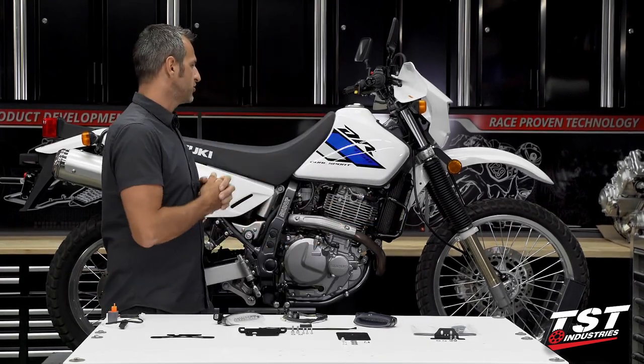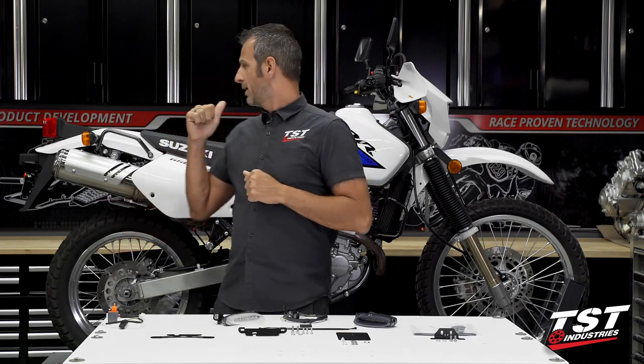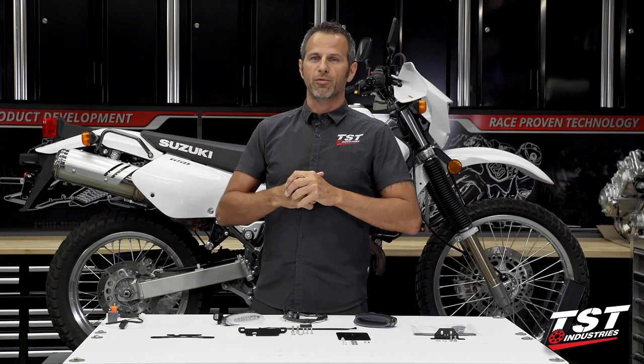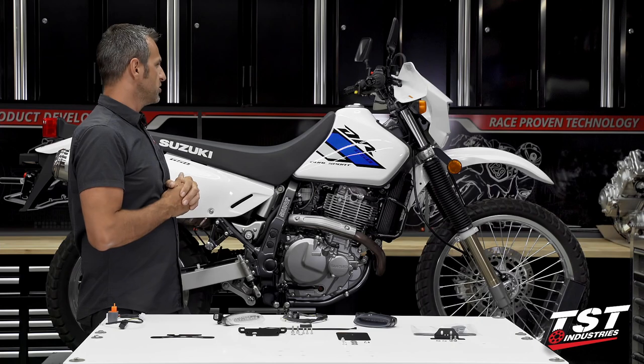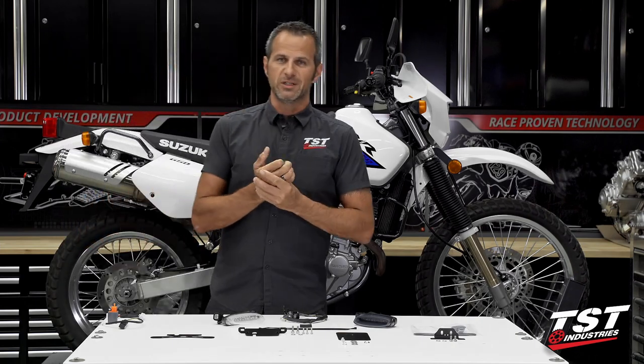Today in the shop I have a Suzuki DR650. This is a bone stock model, 2021 model year, brand new — I think it's got about three weeks of use on it. The good news is all the previous generations of this bike are virtually the same.